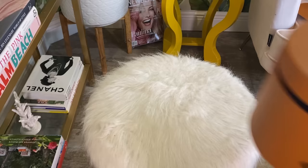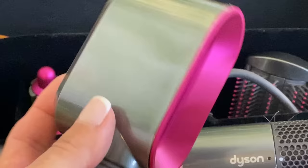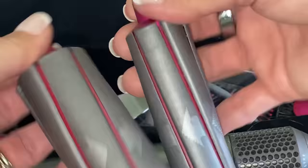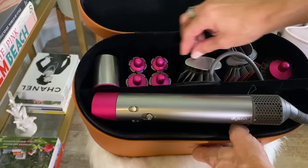They also do price matching if you find it cheaper somewhere else. The Dyson Airwrap comes in this big box and it's really hard to find a place to store it — that's something I didn't love. But it's really neat because it comes with the blow dryer, plus four air wrap stylers in two different sizes, which you use on either the right or left side. They also include a volumizer like a round brush, a soft smooth brush, and a firm smoothing brush.